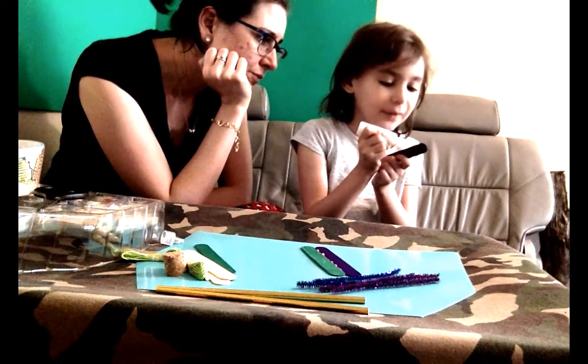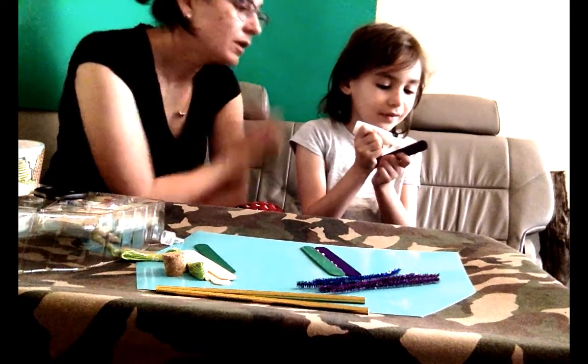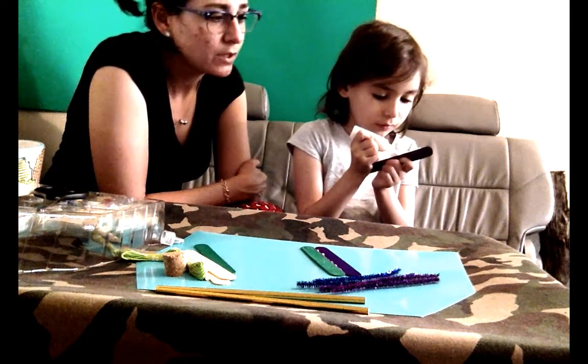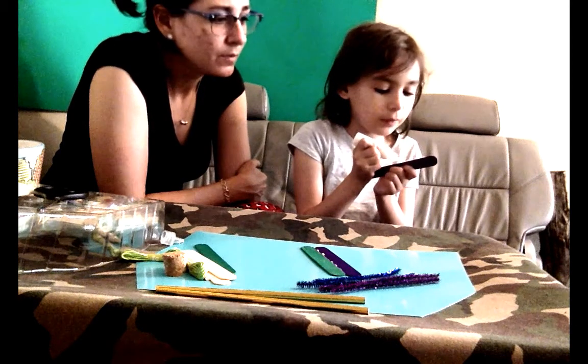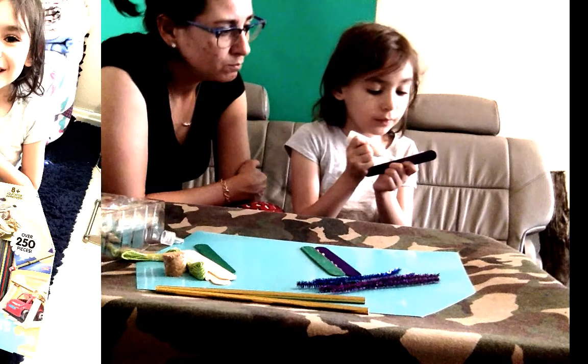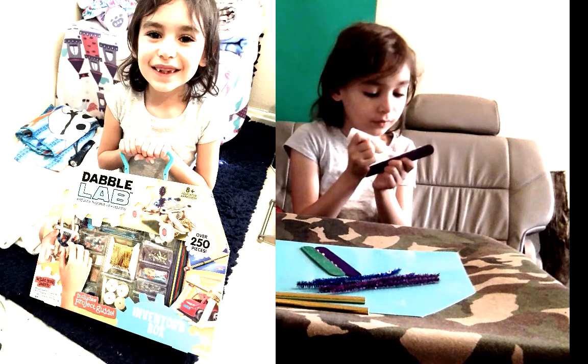Mommy, are we going to be talking? Kit Kat is now adding a line of glue to the edge of a Nile Purple Popsicle Stick. A what? A Nile Purple Popsicle Stick. Yes, popsicle stick.